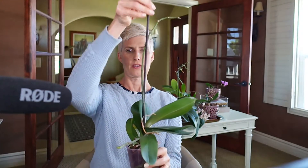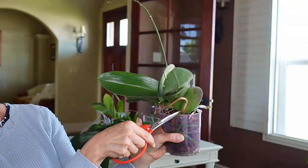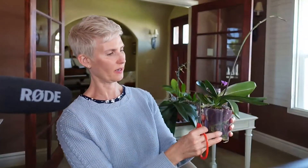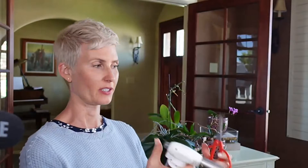This one has a spike here, and it does look like it could continue to bloom off the tip. But it would be much prettier to have a nice arch of flowers, so I'm going to prune it off. There are two more growing right here at the bottom as well. Ready to sanitize again.